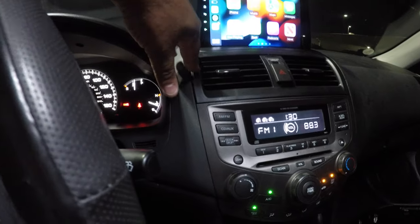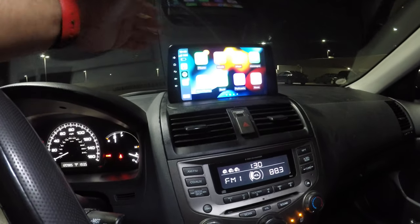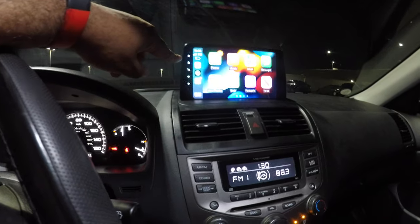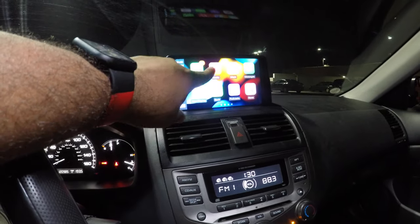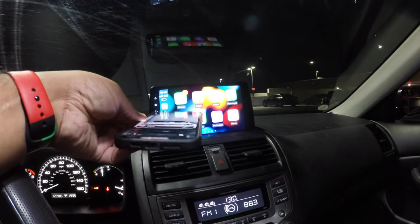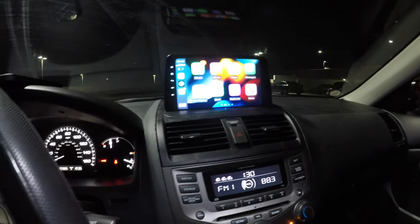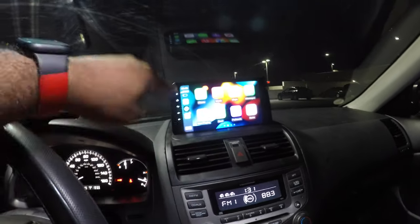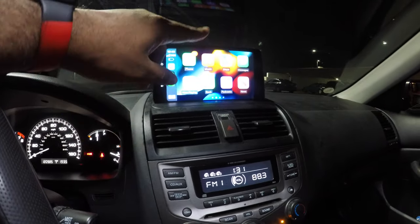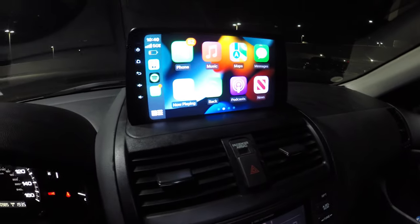Make sure when you order this that you check the year of your Accord — it's very important. That's going to conclude this video. I'm extremely happy with this and I'm definitely keeping it in the car. If you did like this video, give it a thumbs up. There will be a link in the description below where you can buy this for your Accord to get wireless Apple CarPlay. Phone's still here — wireless, no wires at all. A much more seamless experience with this Asure head unit. Make sure you like, share, and subscribe to JR14. Always remember: cars are a lifestyle.